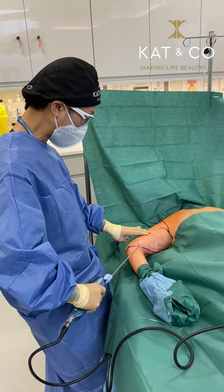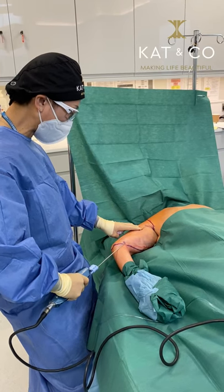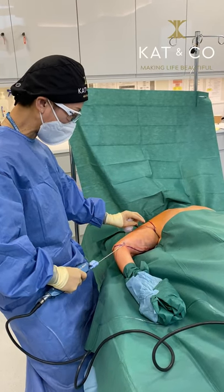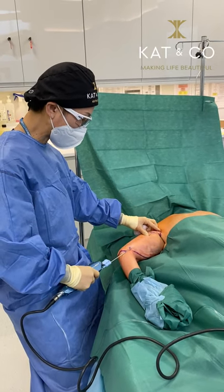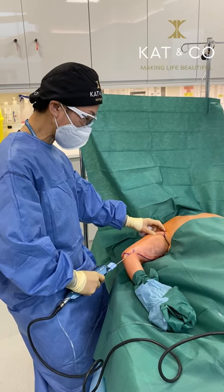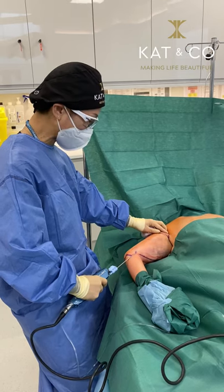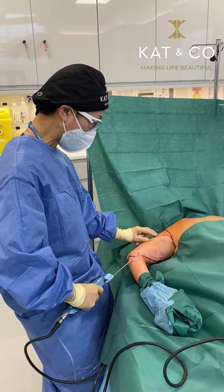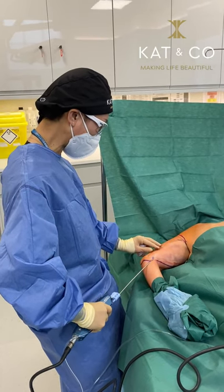This device, the power assisted device, vibrates and helps me inject the local anesthetic more evenly. And then we'll wait a good 15-20 minutes for the local anesthetic to act before we actually do the vaser liposuction.